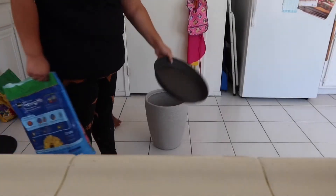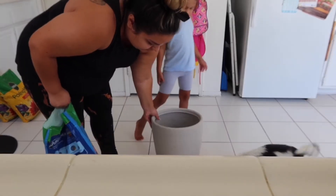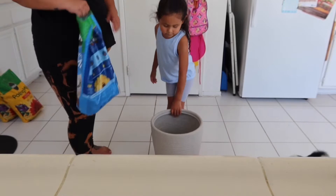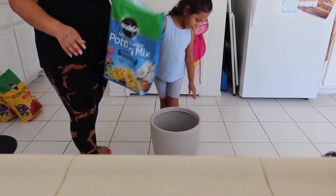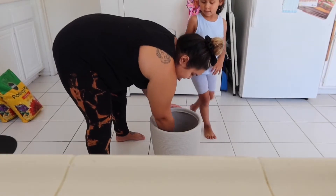Today we're going to transform a plant into its pot. We got our little saucer - you want to put that underneath. It fits, a little bit large. You want to put your soil in there, right?